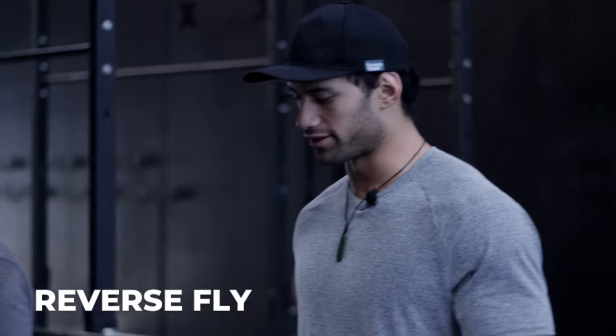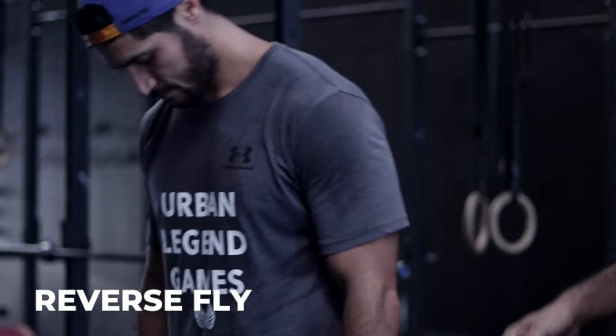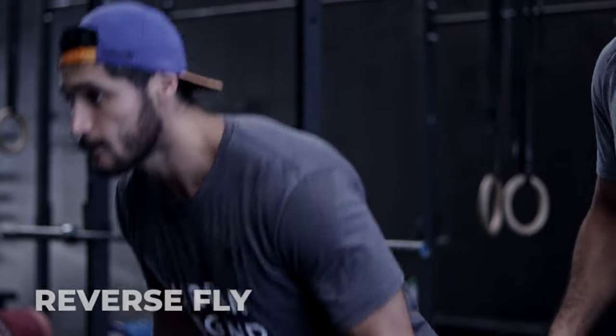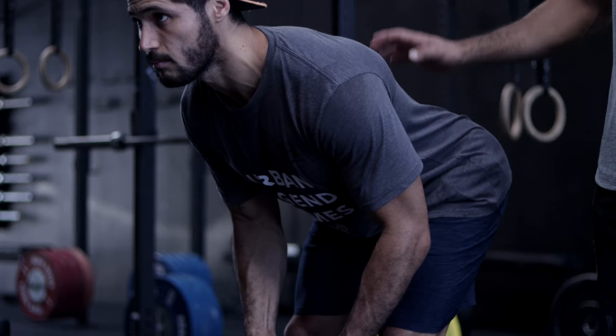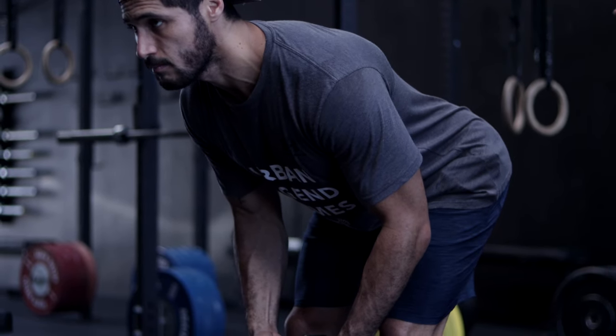Dumbbell reverse fly. Once we've got our two dumbbells, we're going to get into that bent over position. A narrow stance, soft at your knees, and then pushing the hips back toward the wall behind you. This will help you to ensure that you've got a nice neutral spine.